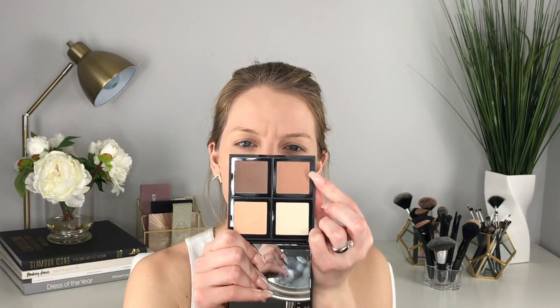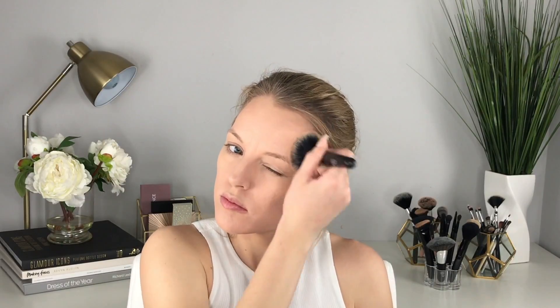Now I'm going to take the ELF Contour Palette and start by warming up the face with this lighter shade, kind of as a base before I contour. I want to make sure the areas where the sun would naturally hit are nicely bronzed up. I'm also hitting under my chin to help alleviate any double chin.